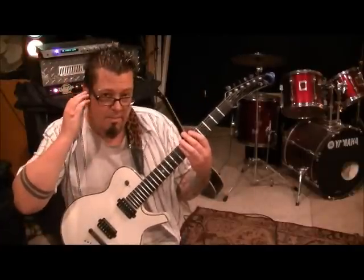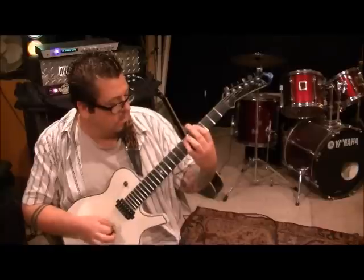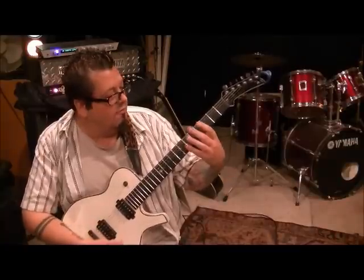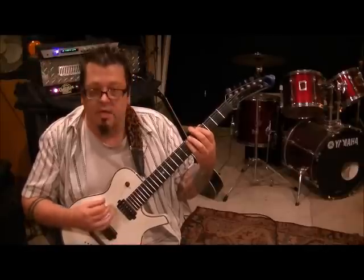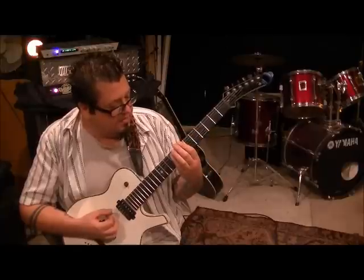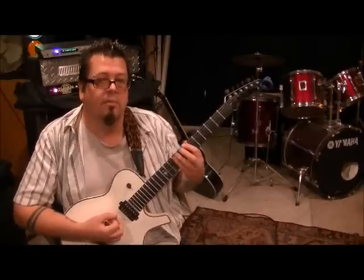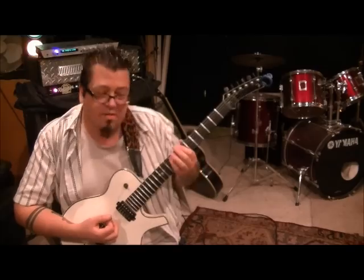He's starting out with these big power chords here. Go 4th fret E, 6th fret A, 6th fret D - you're going to hit strings 6 through 4 three times. Then move up to 7 E, 9 A, 9 D. I like to bar that with my pinky. Some people do it with their 3rd finger, some people use 3 fingers total for it.